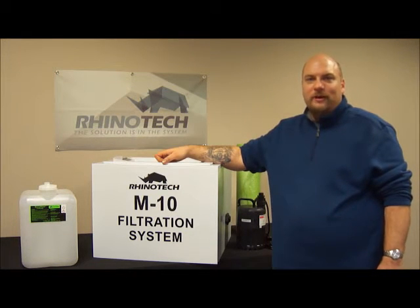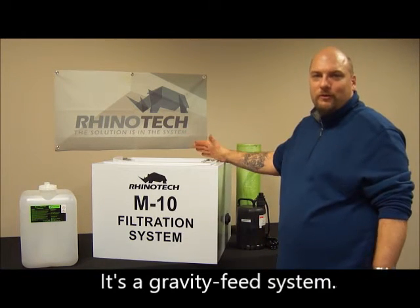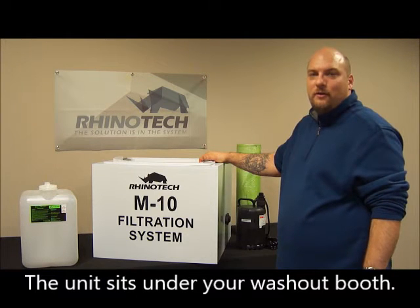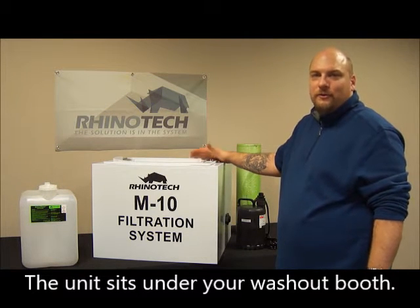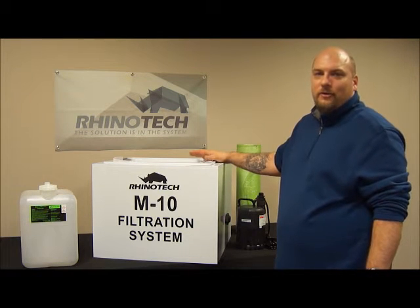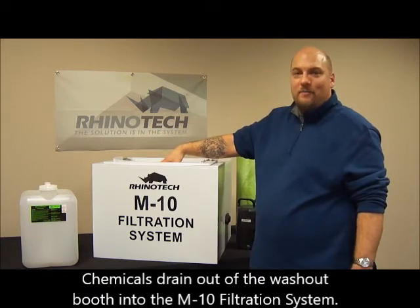Let's do a run over on this unit. With the M10, the way this works, it works just like gravity feed. You're going to take this unit and slide it underneath your washout booth. Once you're spraying your chemical, cleaning everything off, once it goes into your drain of the booth, it's just going to gravity feed down into the top of this box.